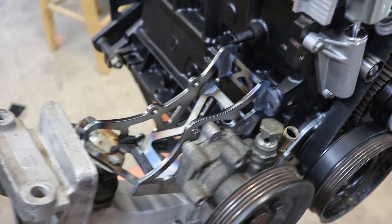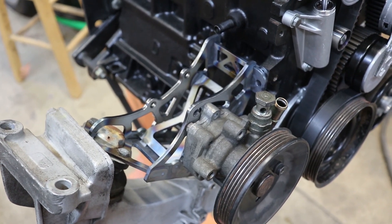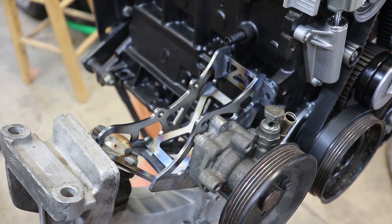SendCutSend did the laser cutting for me and they did a great job. They were fast — I sent it about a week ago, and now the part is in my hand.